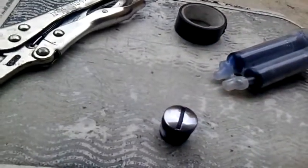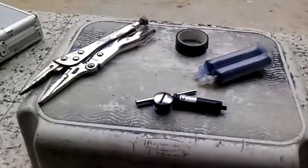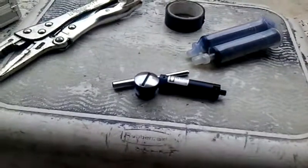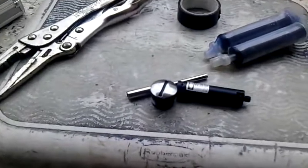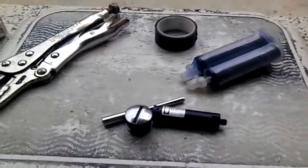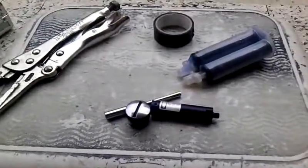This is part one of the laser bore sight turned into a laser sight for the 2240. I can't pause and keep filming because I'm doing it with my phone and not a regular camera, so in the second part I'll show you how it's been done.